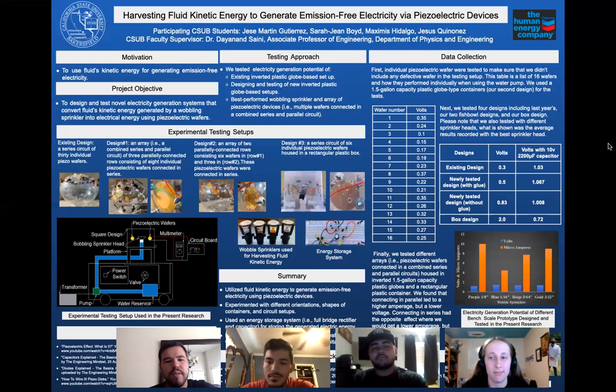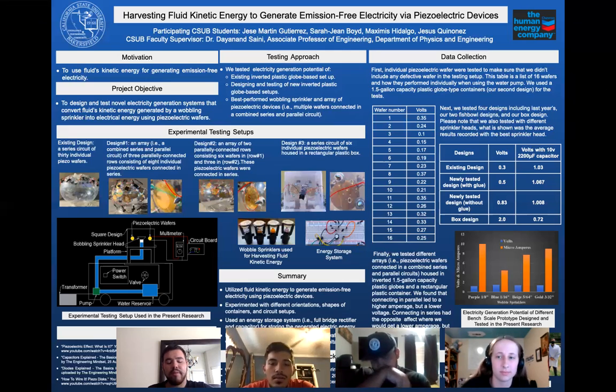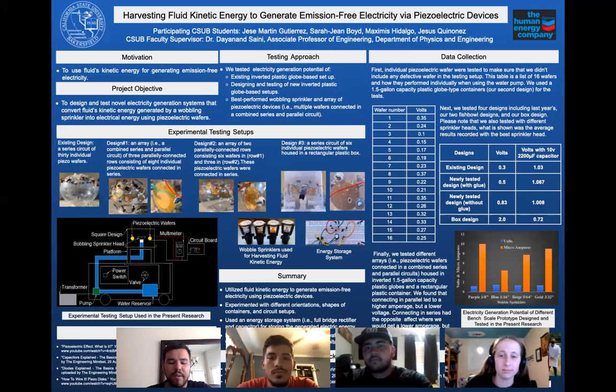Moving on to the experimental testing setup, I wanted to further explain how the piezoelectric effect works. The piezoelectric effect converts mechanical energy into electrical power. We wanted to use fluid kinetic energy to harvest electrical power using these piezoelectric wafers. These wafer devices react to stress and heat. So whenever one of these small wafers is pushed or compressed, the deformation created within the crystal allows it to generate a small amount of power.